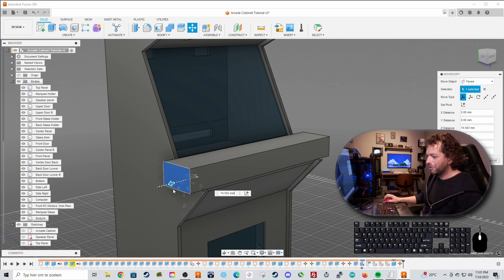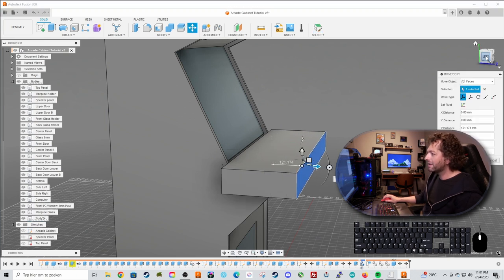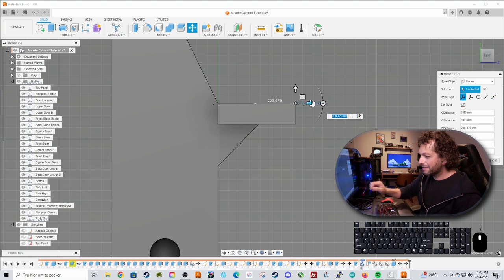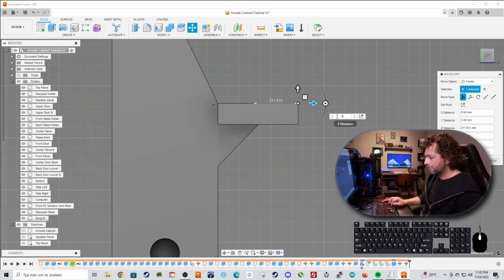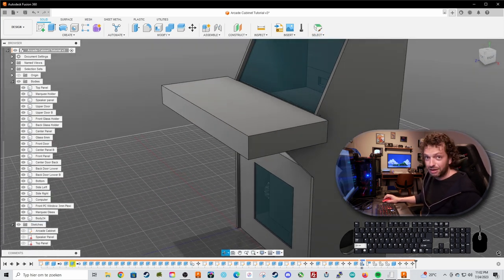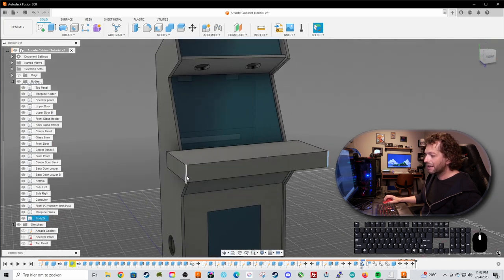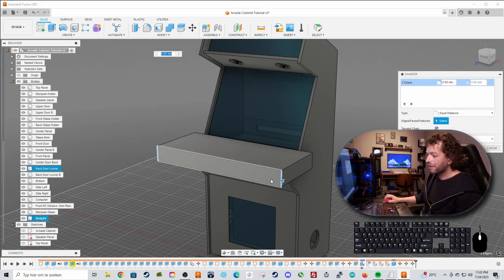Do the same with the left side — move it 100 millimeters to the left. For the front, move it a little further. I generally look at this part and make it a little more than half the width, so around 220 will be fine. This is the fun part of designing your cabinet. Select these two lines, go to Modify, choose Chamfer, and chamfer it — maybe 155 looks really good.